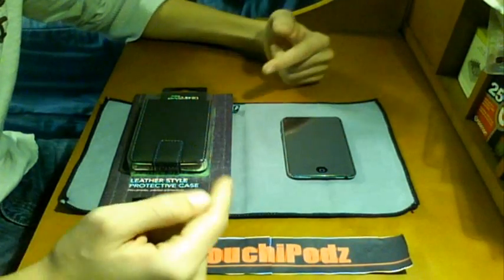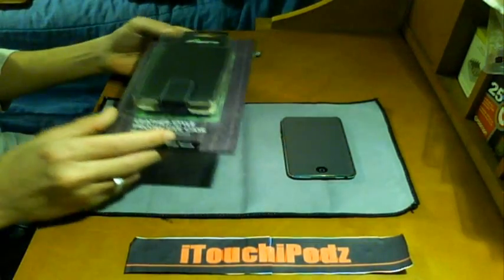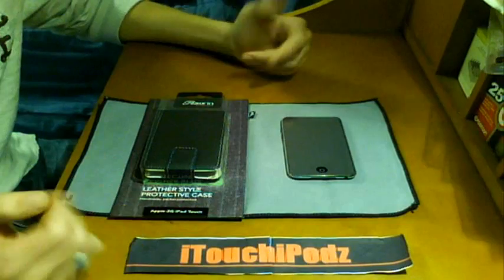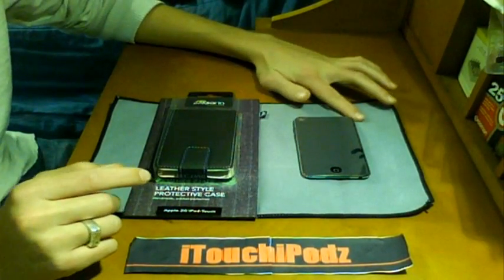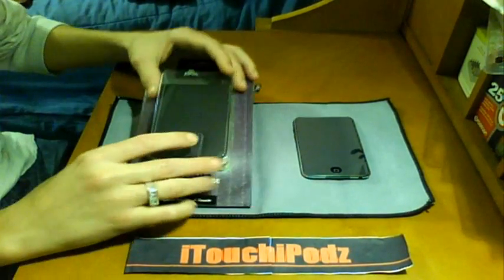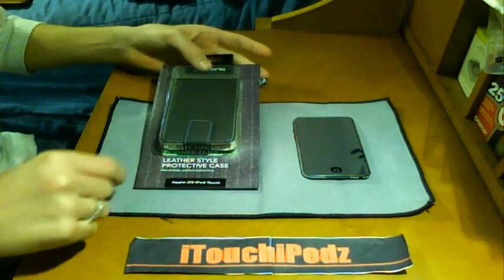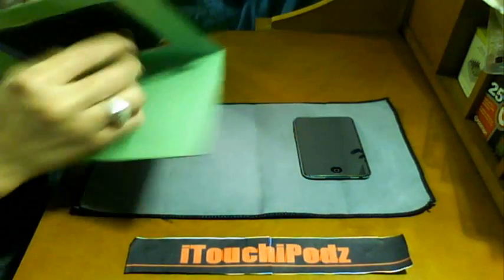What's up YouTube, it's Chris here — I review iPods. I have a case review for you today. Excuse me if my voice sounds a little weird; I did lose it a little bit over Christmas. I have a review on the Proporta leather style protective case for the iPod Touch 2G.